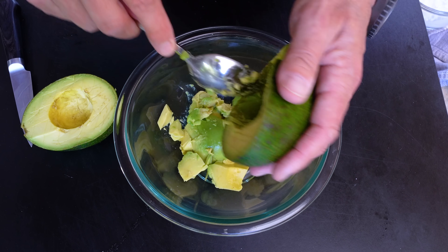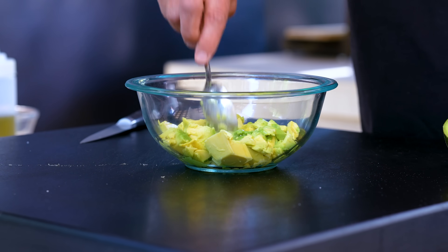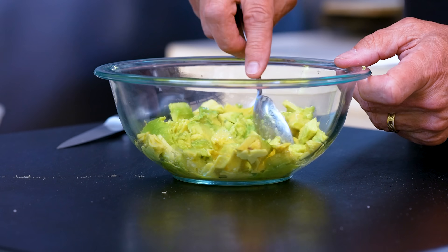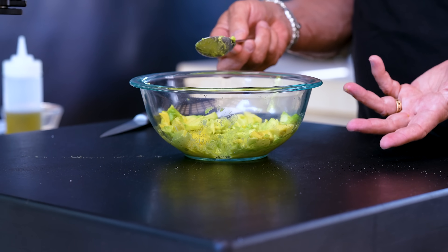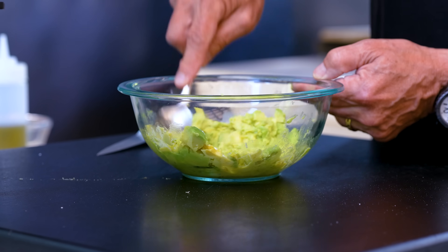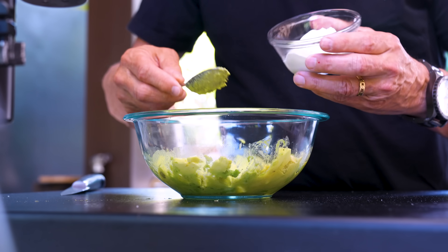I might not use the harder part, but this whole side feels pretty good. Bust that up as best you can — I'm trying not to use a processor, one more thing to dirty. This may end up being less crema and more chunka, but we're gonna be fine.